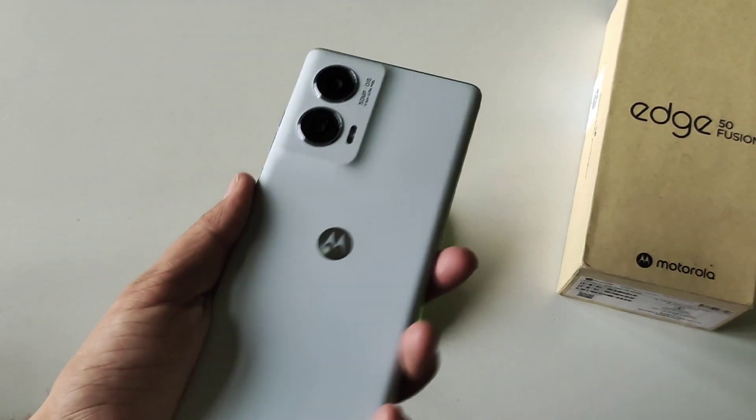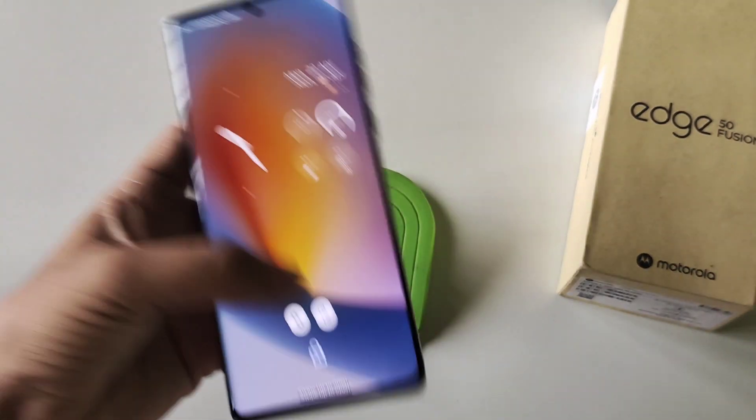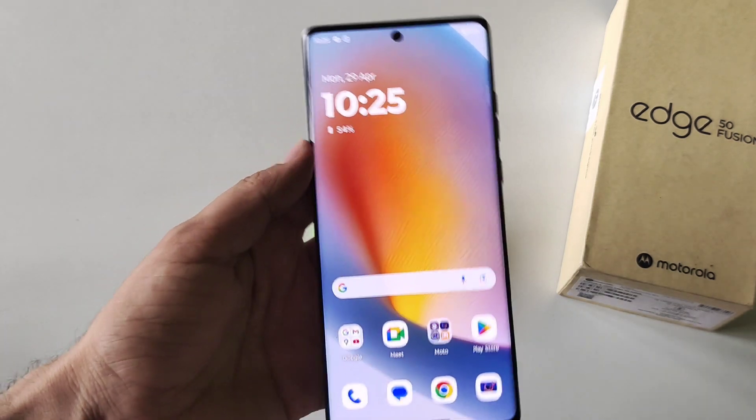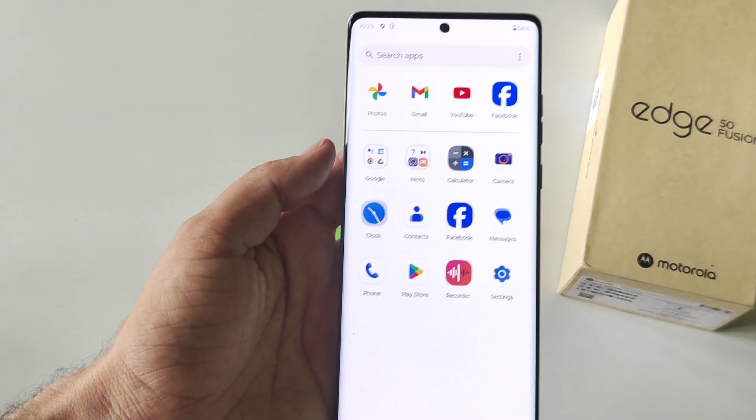So this was the Moto Edge 50 Fusion smartphone and these were some amazing tips and tricks. If you liked this video, subscribe to our channel. We'll see you in the next one — till then, have fun!